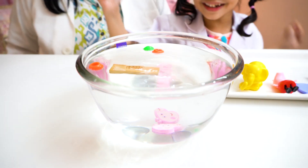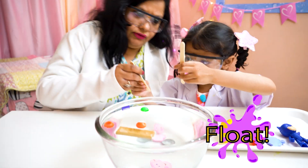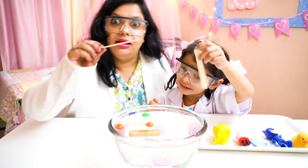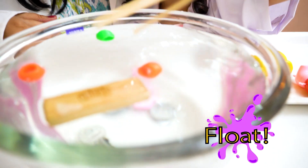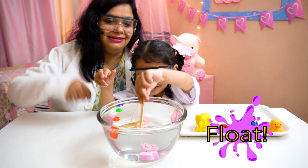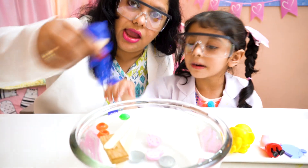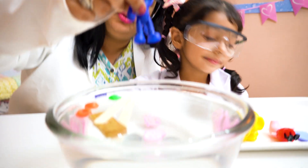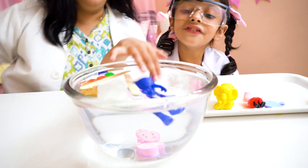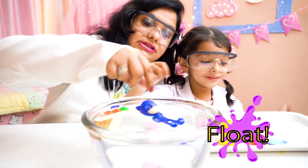Do you have something else also made of wood? Yeah. Ice cream sticks? Let's check — one, two, three. These are also floating. They are also made of wood. What do you have next? Catboy! The funny catboy. One, two, three — let the catboy jump in the water. It's floating! Yeah, it's floating — plastic cat.